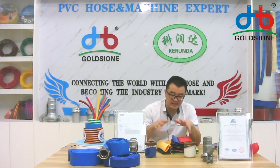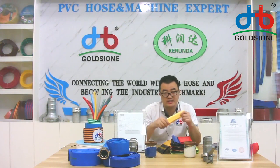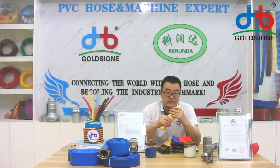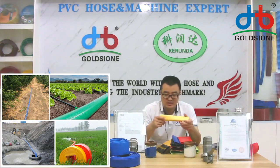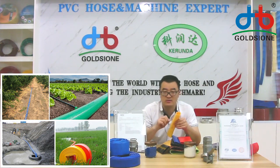We will introduce some usage. As you know, the Pusey leaflet hose is usually used in agriculture, I mean in the farming area, but some industrial discharge waters also use the Pusey leaflet hose.